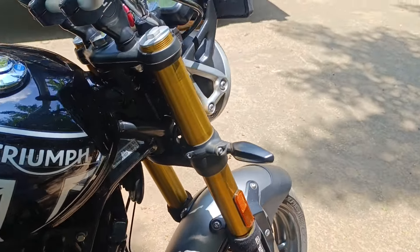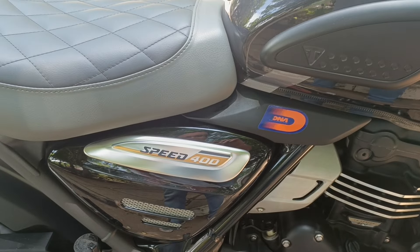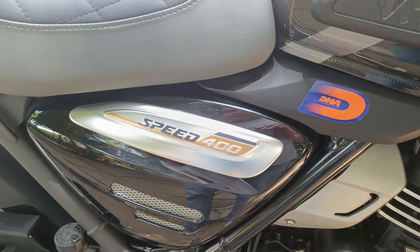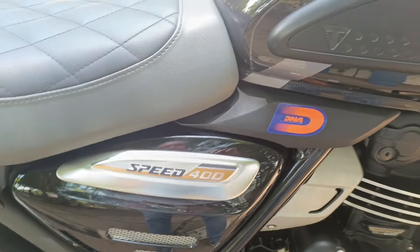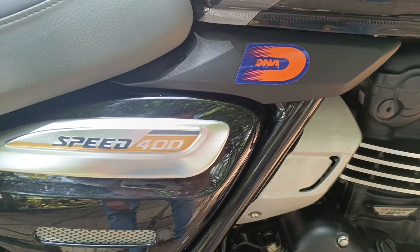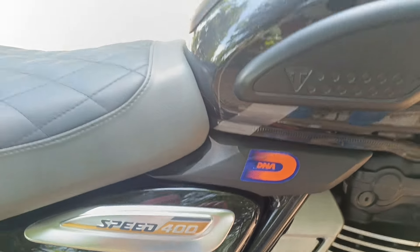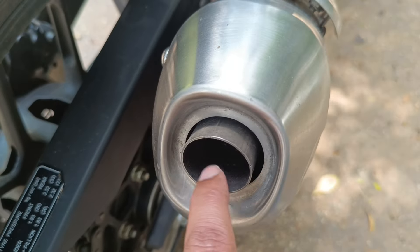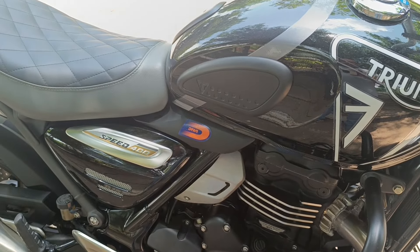Next, you can see the sticker here — that signifies the bike is running on a DNA performance air filter. There is a difference — you don't pay six thousand rupees for an air filter just like that. Not only does it provide a higher level of filtration, it also lets about 10 to 15 percent more air into the engine for better combustion. The immediate difference I noticed after installing the DNA filter was that the amount of soot collected here drastically reduced, indicating cleaner and more complete combustion of the air-fuel mixture.